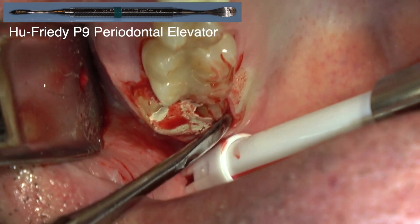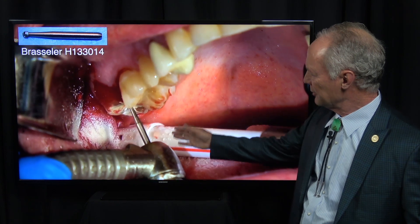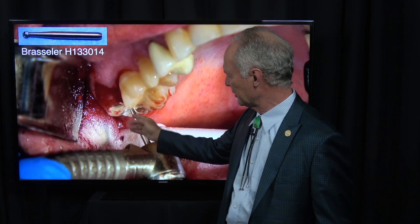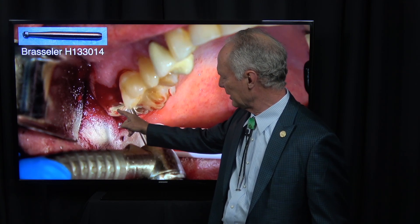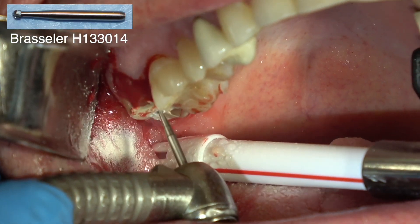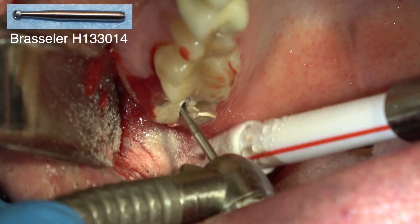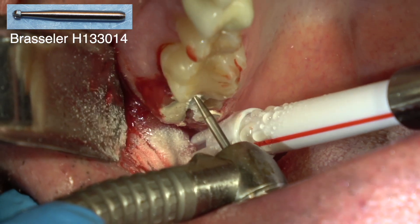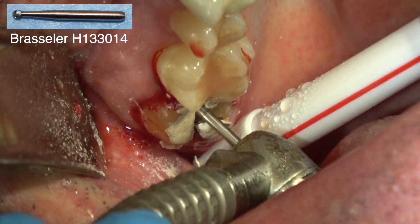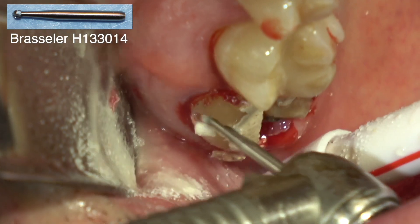Reflecting a full-thickness flap. I'm first cutting mesial to distal right down the center of the tooth, separating the palatal from the mesial buccal and the distal buccal roots. You want to cut all the way into the furcation — be sure you cut all the way through the coronal part of the tooth into the furcation with this burr. This is about a number four to six long-shank round burr, with a lot of water, and just cut all the way through.